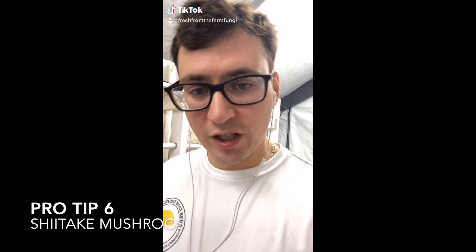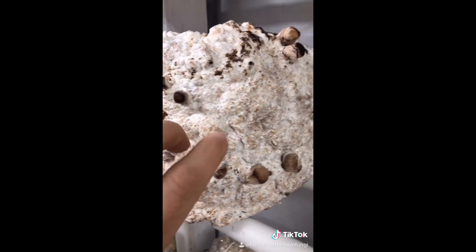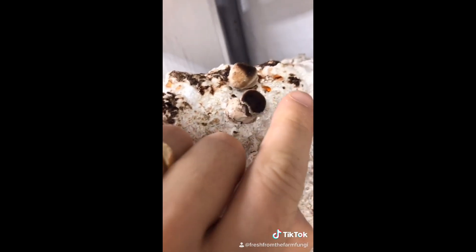Pro-tip: shiitake mushrooms. Shiitake mushrooms are very sensitive the first few hours out of the bag, so observe for any water droplets that might be forming — this is a sign it might be too dry. Keep your room in the high 90s for the first 24 hours.